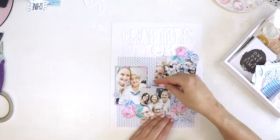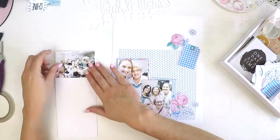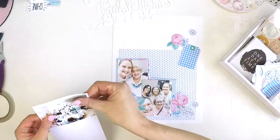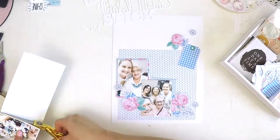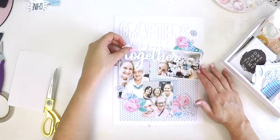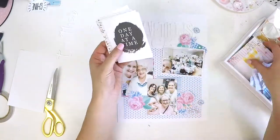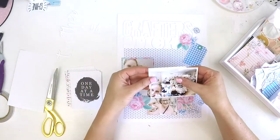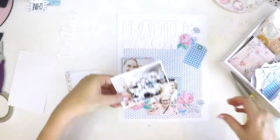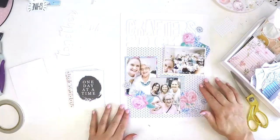I've got three photos and a tiny little page. The reason I've got three photos, which is very uncharacteristic of me, is because this page is going to be part of my Project Life album for 2020. With that being said, and the fact that I can't get the page protectors that hold nine three by four inch portrait photos, I've had to come up with a way to still scrapbook layouts with multiple photos.